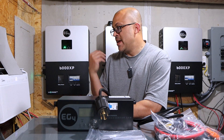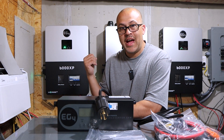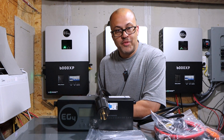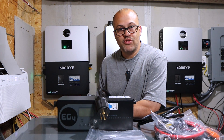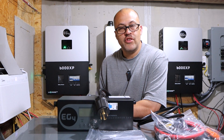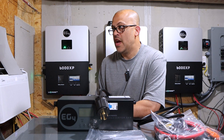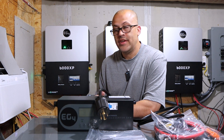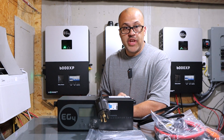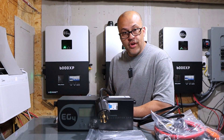Those are great features that I wished were on the first one, and I'm glad EG4 and Signature Solar upgraded based on what people asked for. They're making great inverters — the 6000XP and 18K PV are awesome. I've got three of these things running my house pretty much all the time. I can run off-grid for probably a week at a time without any input from the grid as long as there's some sun. For completely off-grid setups without grid access, you can use a generator the same way. The charger plugs straight to your batteries — it doesn't go through the inverter — and communicates with your battery to determine state of charge, then starts and stops based on your settings.